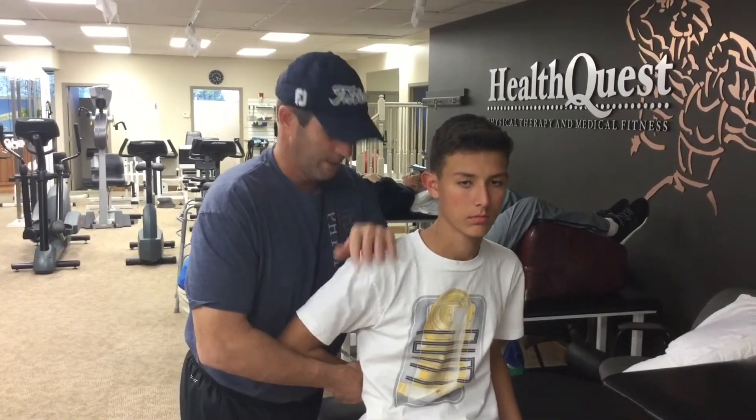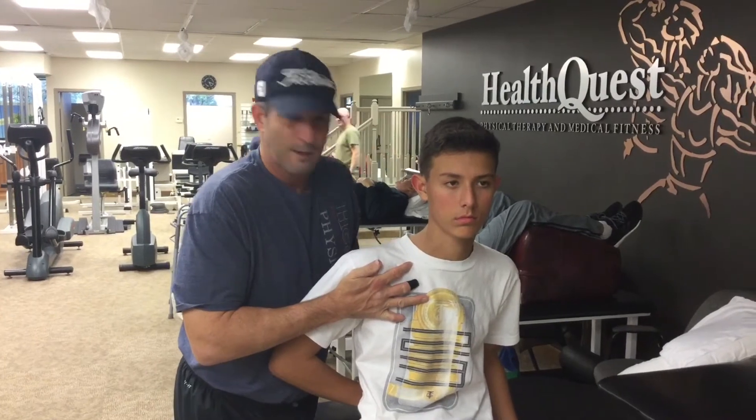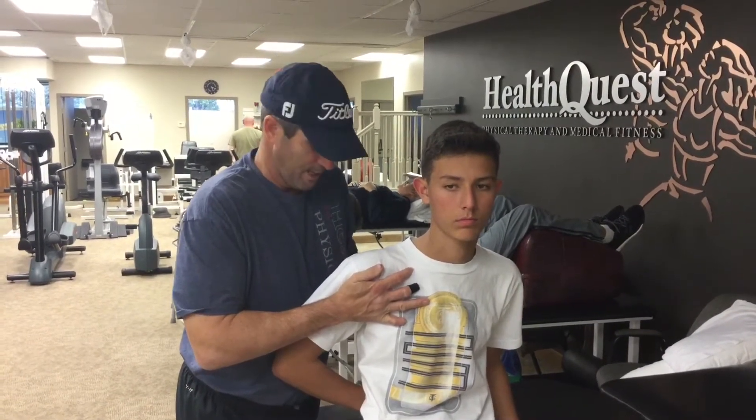Ed here from the Overhead Athletic Institute and Health Corps. Today we're working with an internal rotation deficit. A lot of throwing athletes — almost all of them — have an internal rotation deficit.